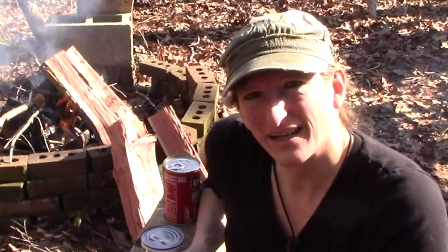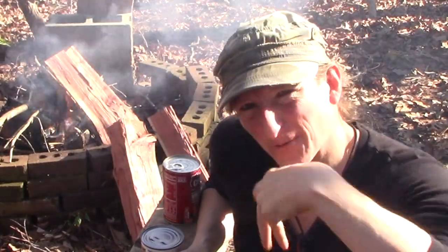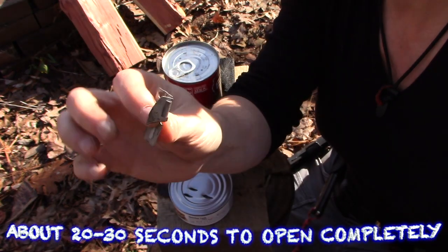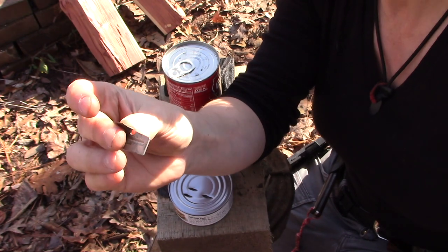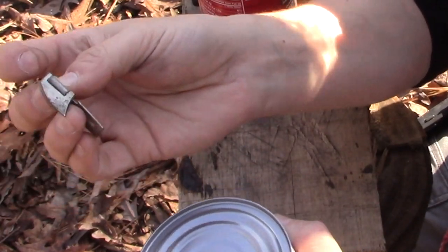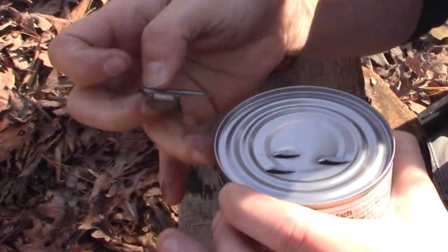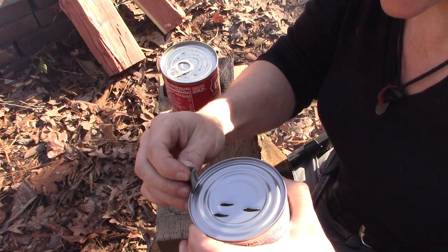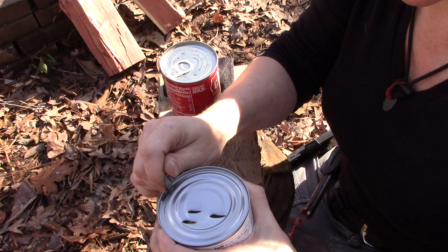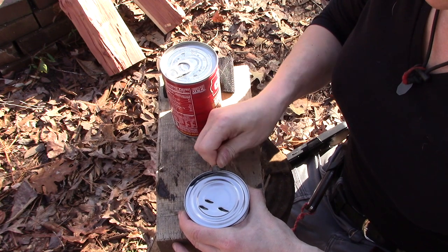Let's go through a few simple ways of opening it, and then we're gonna get into a couple craftier ways. This is what they call a P38 — very simple, easy to use, very lightweight. We used these a lot in the military. This part cuts the can, this little hook right here hooks underneath the lip, and all you're gonna do is just do a twisting motion just like that, and as you can see, it opens it up pretty easily.